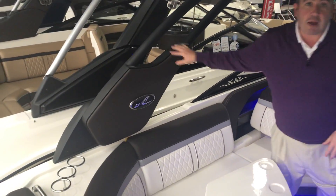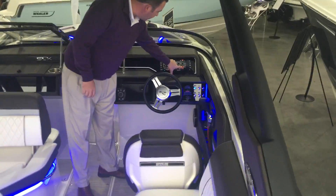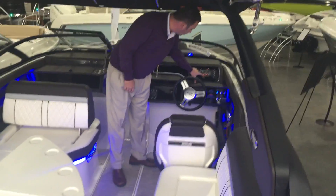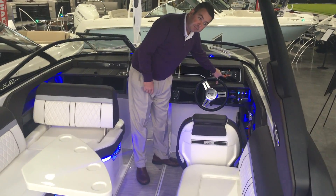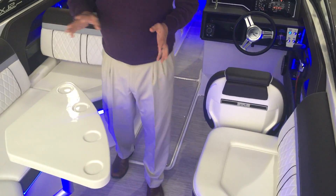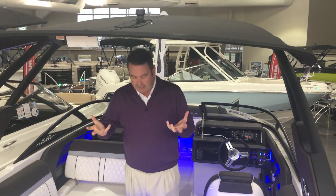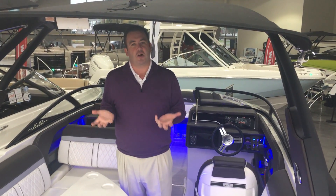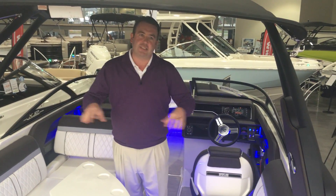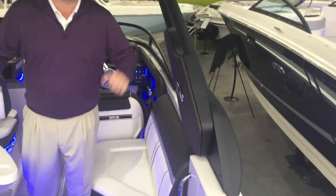The tower on this boat is a push-button power tower to raise and lower it. All you do is go up to your glass dash and push a button to raise it or lower it. Really nice if you keep the boat in a garage or on a lift at a lake like Cedar Creek or Possum Kingdom where you want to get the boat up higher into your boathouse. Also, there are no exposed parts when the tower goes up and down.